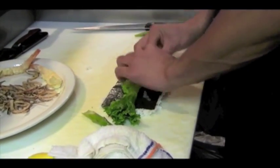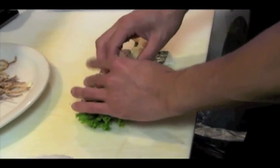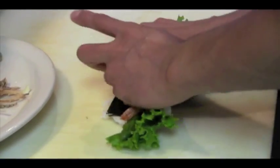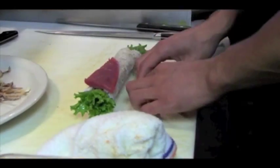You need a green leaf, asparagus, spicy tuna, and your tempura shrimp inside. You close the roll, then you cut the bluefin that is going to go on top of the roll.